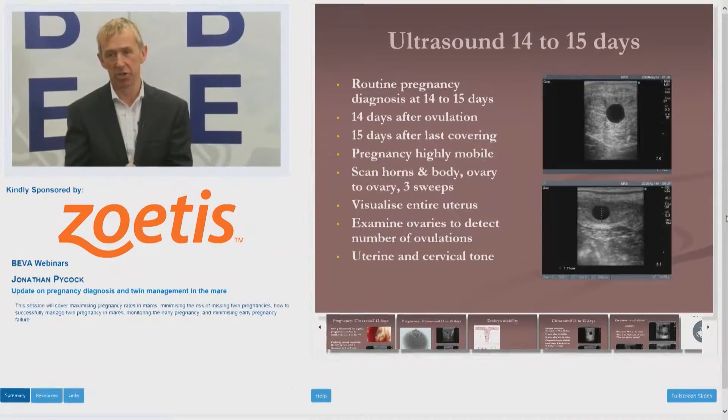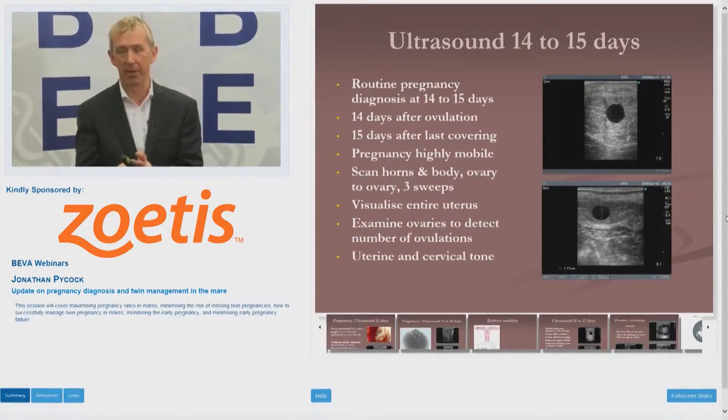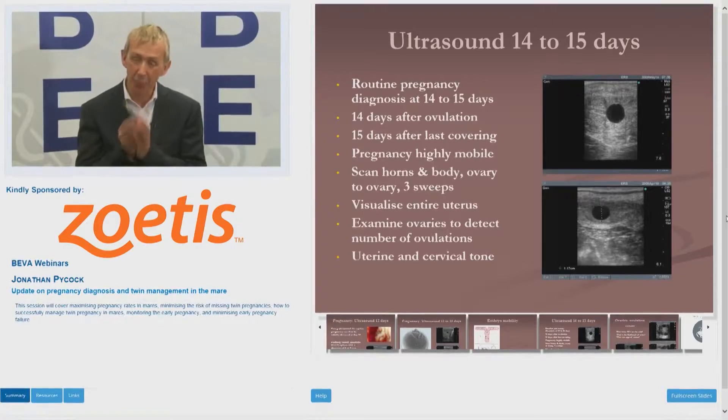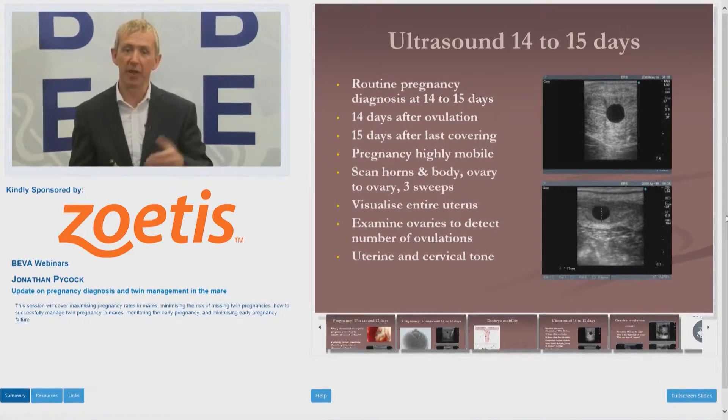The key thing in physiological terms is when ovulation happened. We'll deal with how you have to scan a mare if you don't know when she ovulates, which you may have to do, but in most situations you really want to work off knowing when that mare ovulates and her ovulation date.